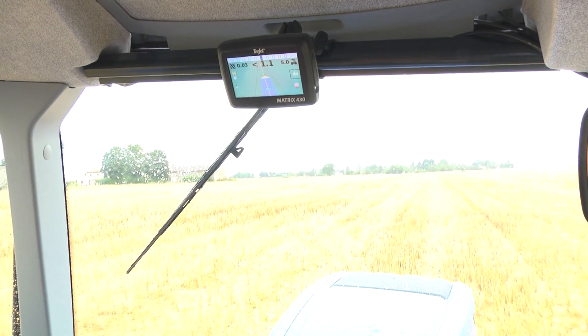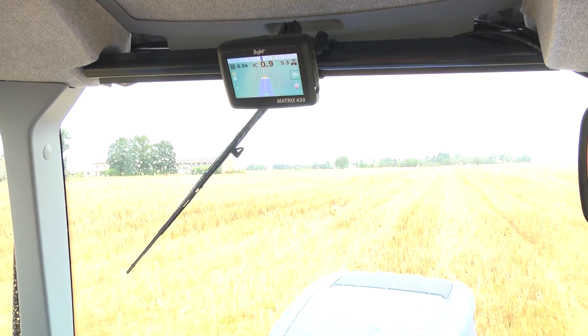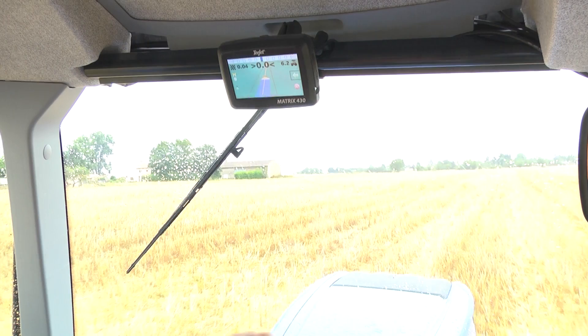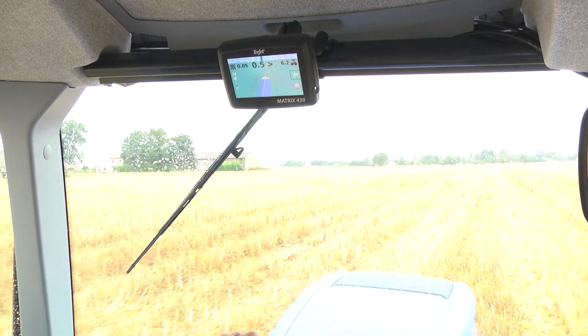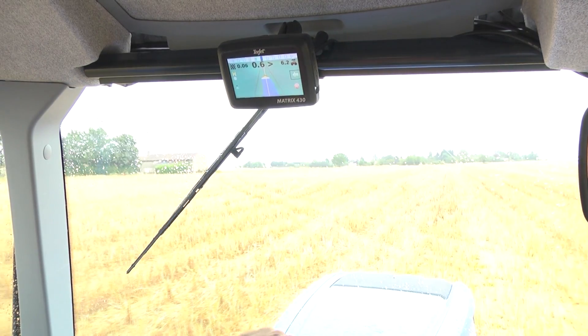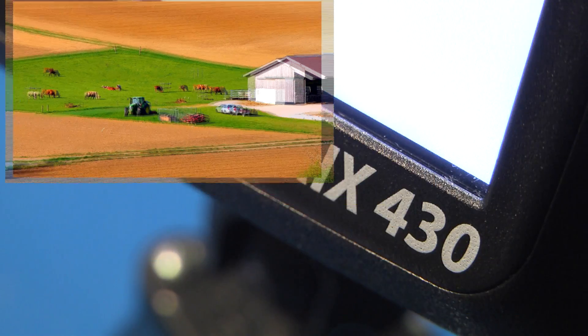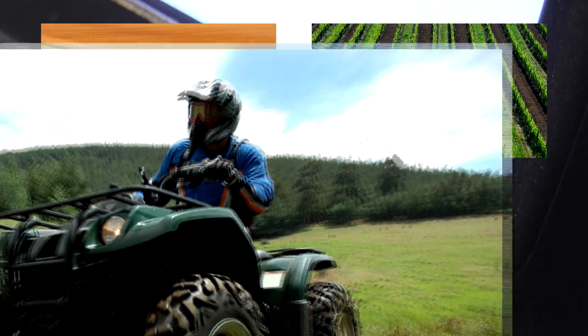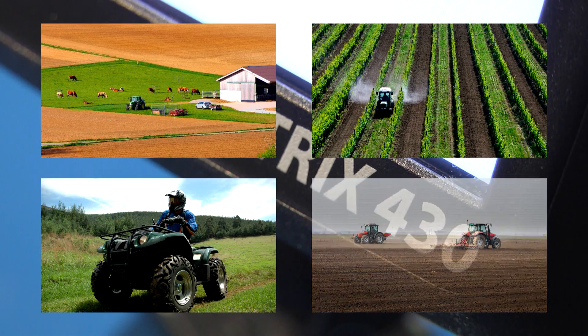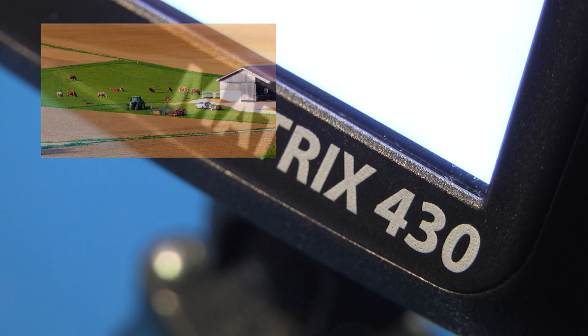The latest guidance system from T-JET is extremely intuitive, easy to set up, and easy to use. If you're in the market for high performance guidance at a reduced cost, this is the system for you. It is intended for a variety of field and pasture applications, for tractor or ATV, and can be easily moved from one vehicle to another. We encourage you to contact your local T-JET distributor for more information.